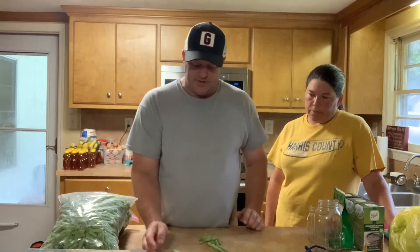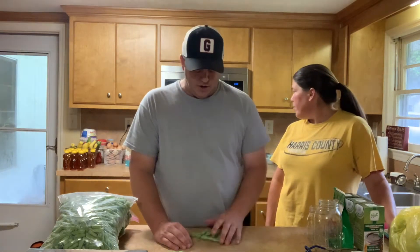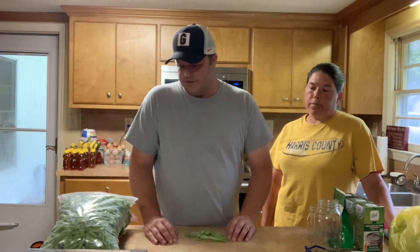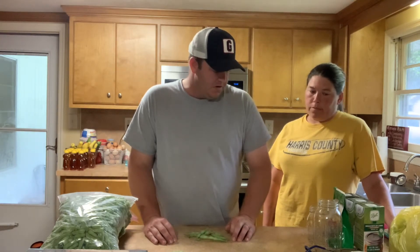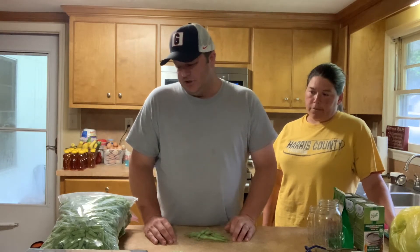As far as preparing green beans to go into jars, that's all you have to do — snap off each end. Some people like to get more uniform and actually cut them into lengths they want. We don't worry about all that. We're just trying to get it all put up. We eat this stuff all year long.